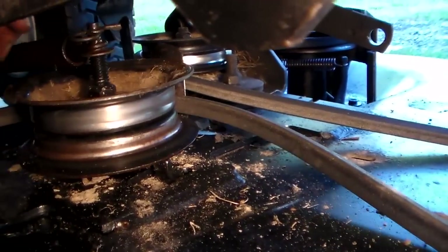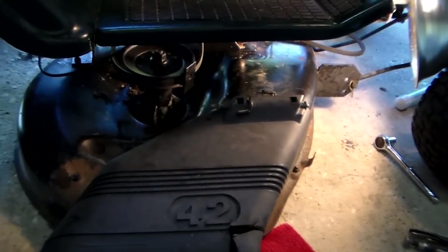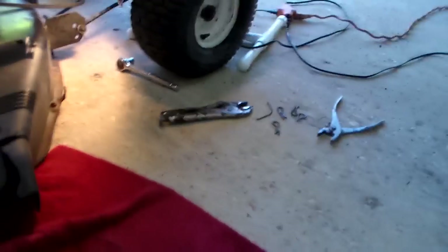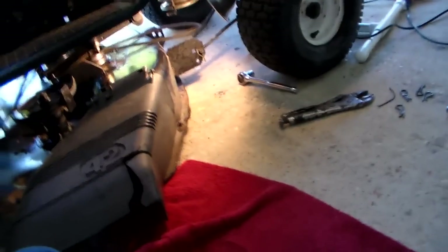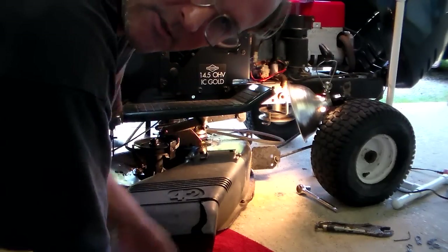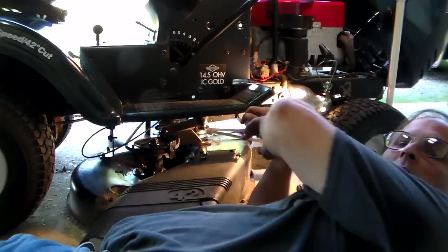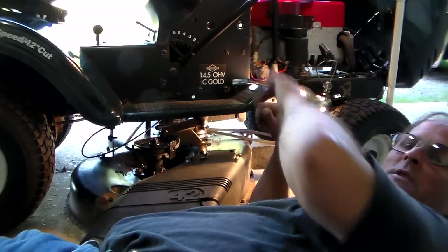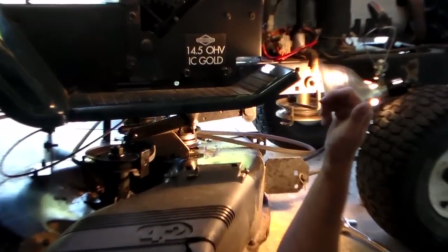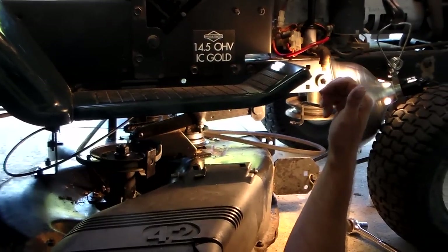I'm going to take it off and clean it all up real good. I was going to do a video, just let it sit, show you what I'm doing. Put it on the tripod. Not sure if this is going to work out very good, might not be able to see too good. I've got to crawl up under here. I guess you can see pretty good, let me zoom in a hair. Maybe you can see a little bit better.